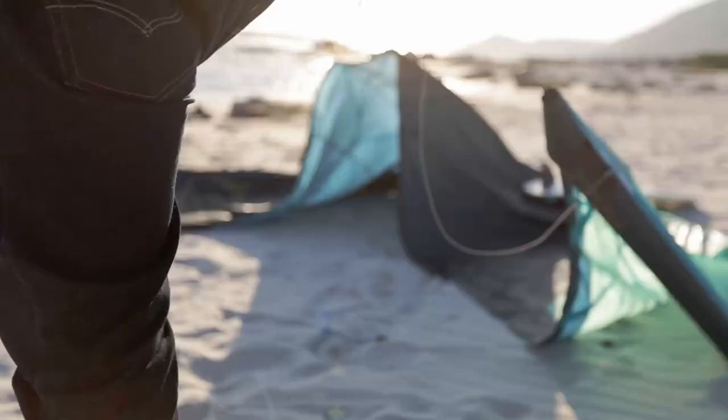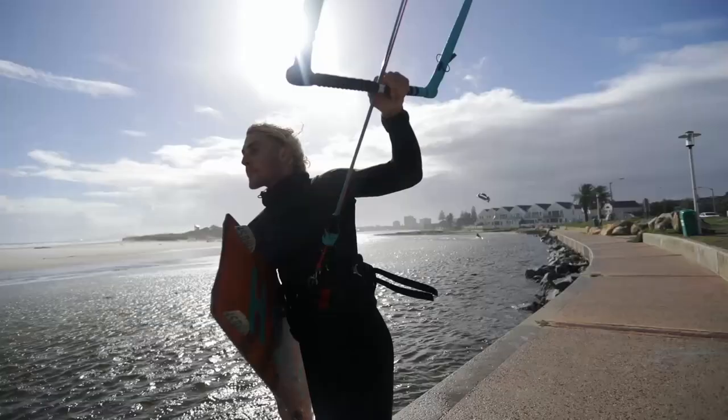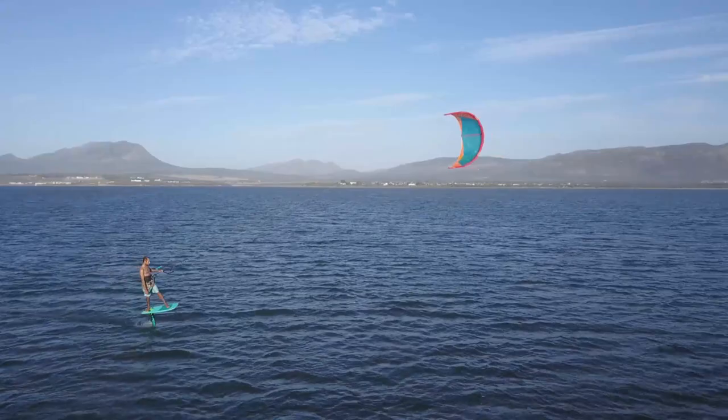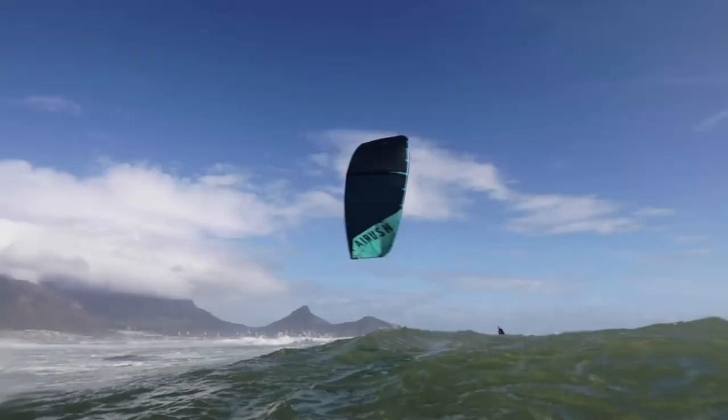Starting from less than two kilograms, the Ultra's light weight is one of the keys to the performance. This is obvious in light wind, but even in stronger wind when the kite is at the edge of the window or experiences a gust or lull, the reduced weight will help it turn faster and drift better.